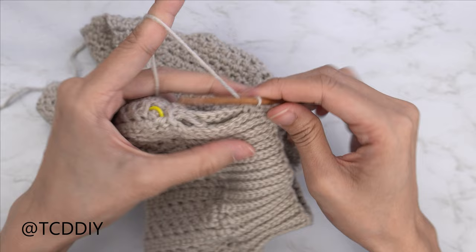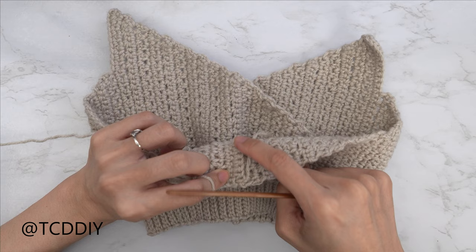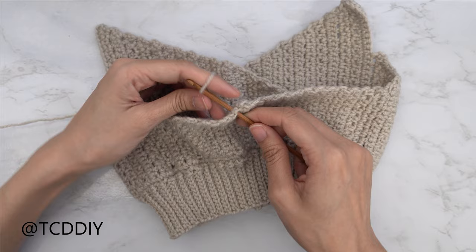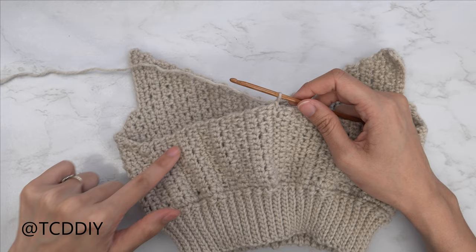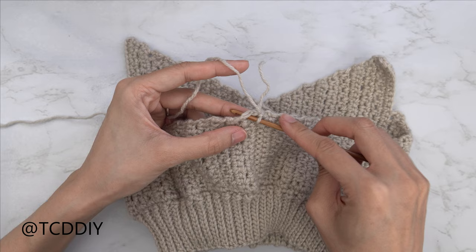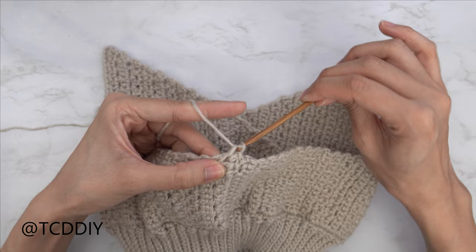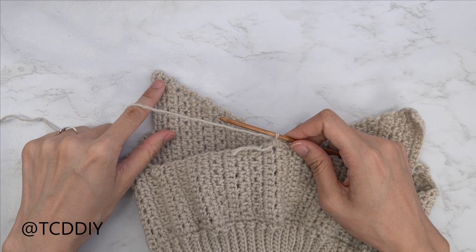We're now ready to get started on our strap. Insert our hook into the first side stitch right next to the back seam, insert our yarn onto our hook, pull through, and do a chain up of one to secure. From here, we're going to put one single crochet into every side row, making our way all the way up to this point. Insert your hook into that first side row — mine is a moss stitch row, yours can be a single crochet, that doesn't matter — and insert with one single crochet. Keep doing this, making our way all the way up to the point.